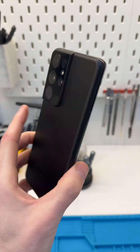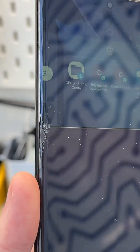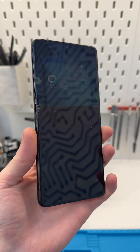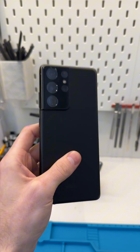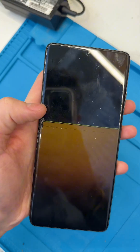We just got this Samsung S21 Ultra in for a screen replacement from our customer. As you can see, it's had a massive impact right there on the side of the phone and it's caused most of the screen to turn off and go completely black. I have the new replacement screen here right now. Let's pop it open and see if we can get it fixed. First things first, can we turn it off?